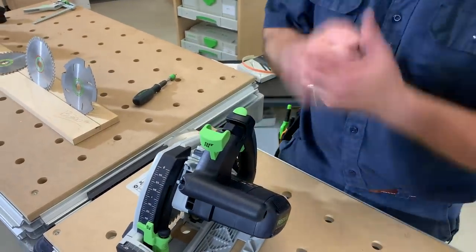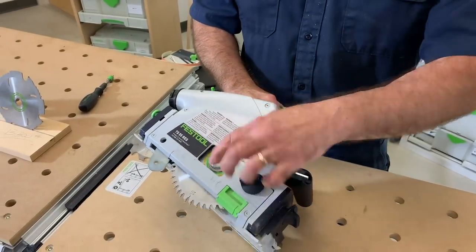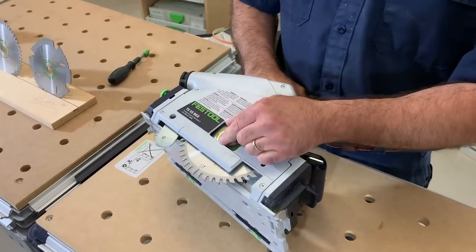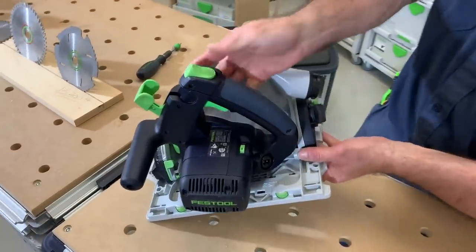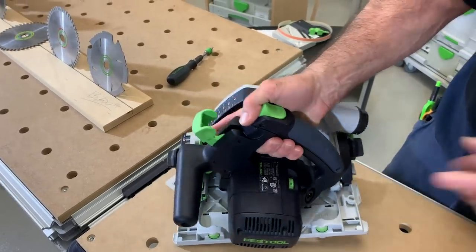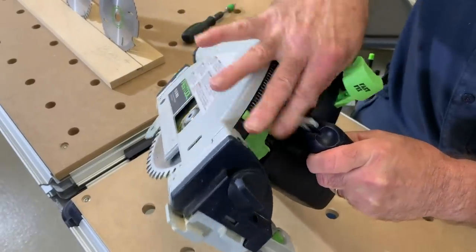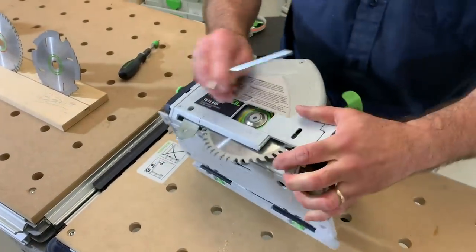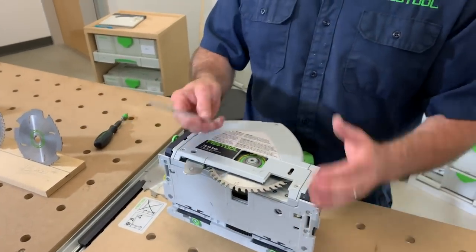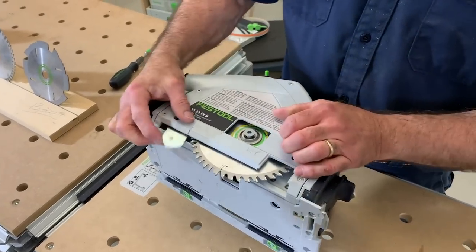The hex key that you need stores right on board — how many times have you gone to your circular saw trying to find the wrench in the case when changing a blade? With Festool everything is right here; it's all about saving time. Spin off the riving knife — on a table saw, material either splays out or pinches the blade; this riving knife keeps it from pinching when material wants to bind.